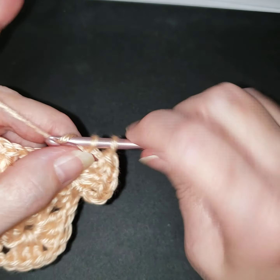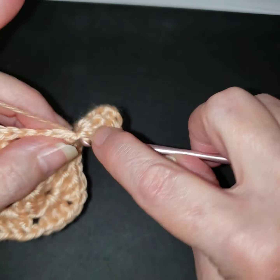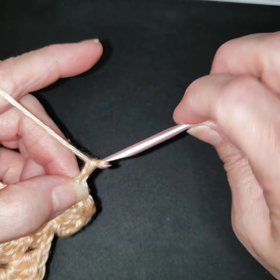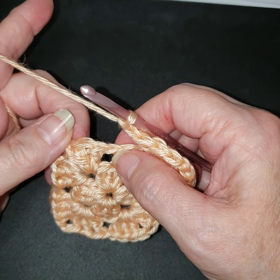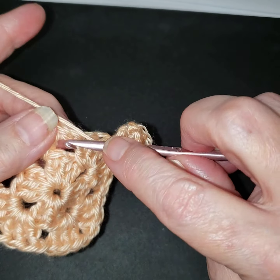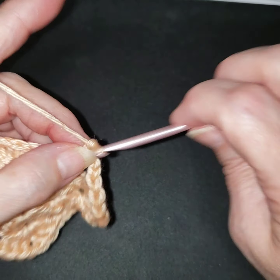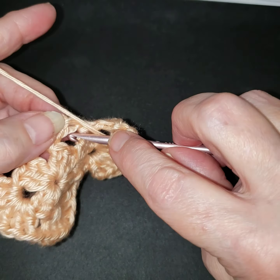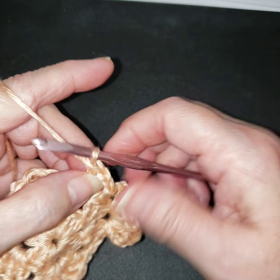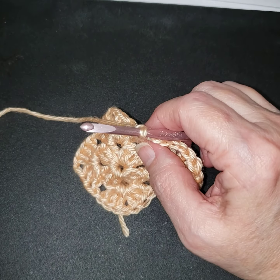This is where a little variation comes in - we need one more. We're going to chain two - one, two - and in this space we're not going to do a cluster of three. We're going to do a double crochet, chain two, and a double crochet. That's just a little bit of the variation from doing a basic granny square.